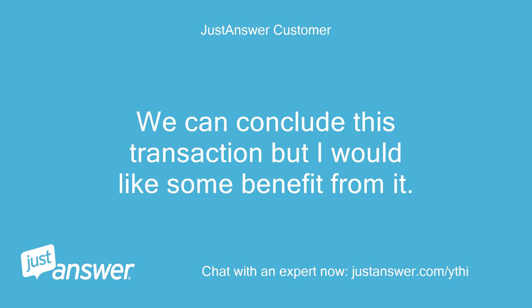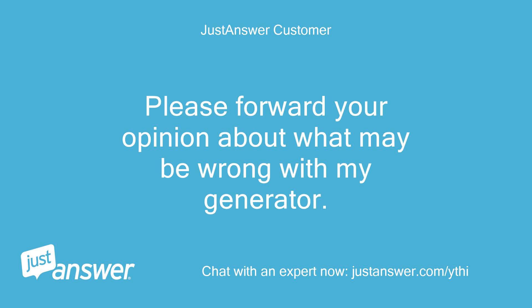We can conclude this transaction, but I would like some benefit from it. Please forward your opinion about what may be wrong with my generator. Thank you.